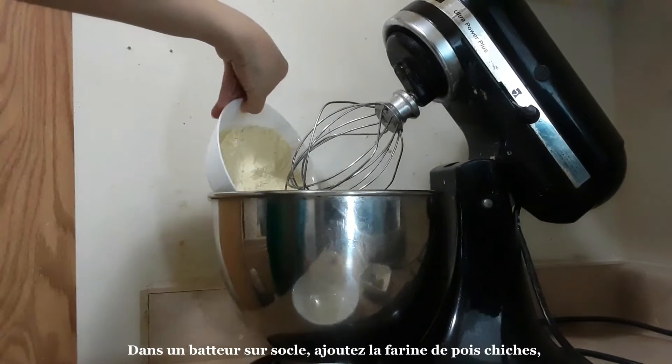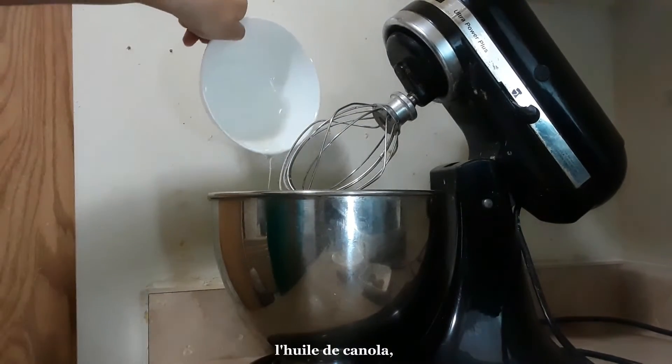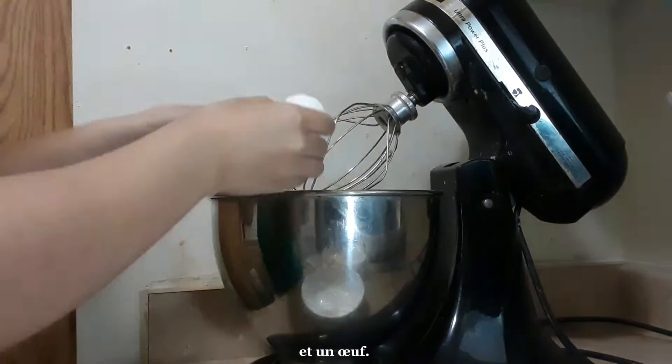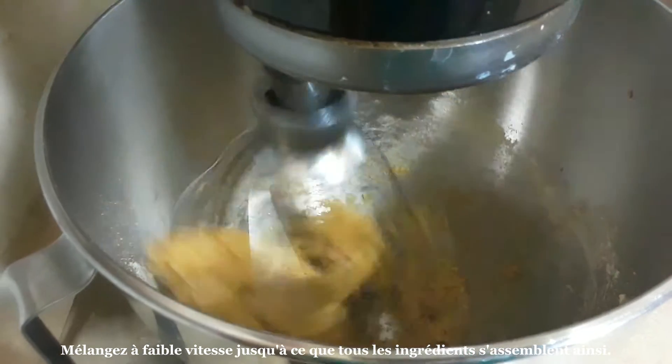In a stand mixer, add the chickpea flour, canola oil, cumin, salt, pepper, and an egg. Mix on low speed until all the ingredients come together like so.